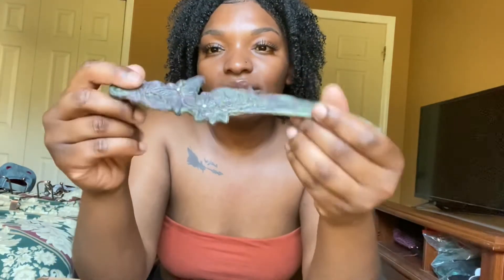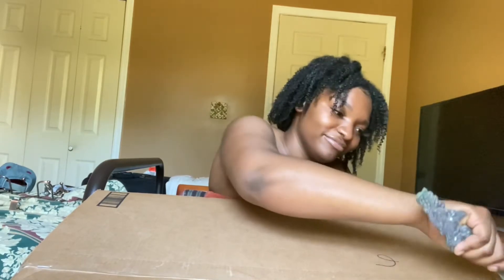Y'all, I promise this is not a weapon — this is a letter opener. It's my mom's. It looks so cute, like a little scythe. I said I can cut somebody's neck with this but I'm not going to! I'm just gonna use it to unbox this box. This box is almost as big as I am — the struggle is real over here!